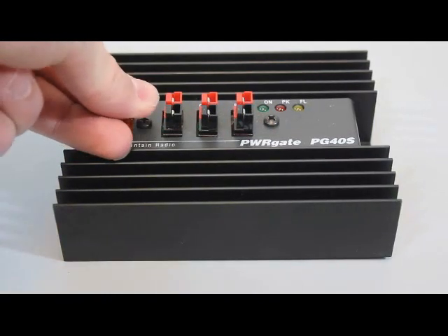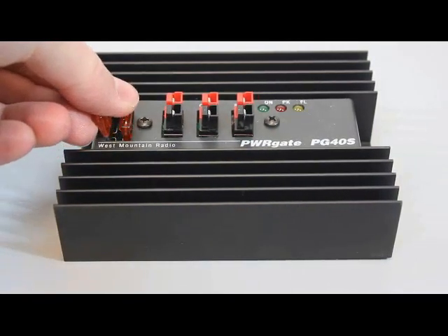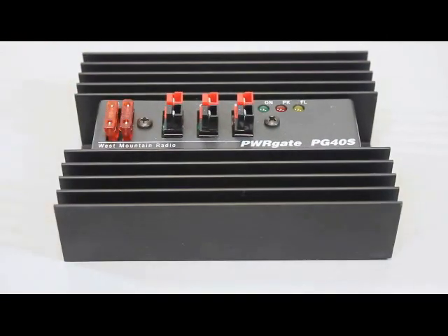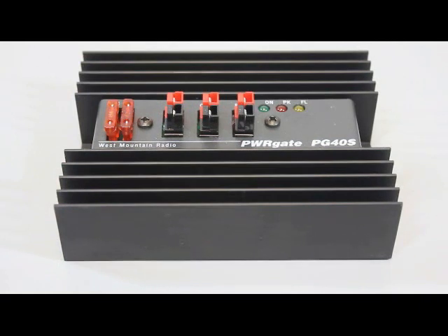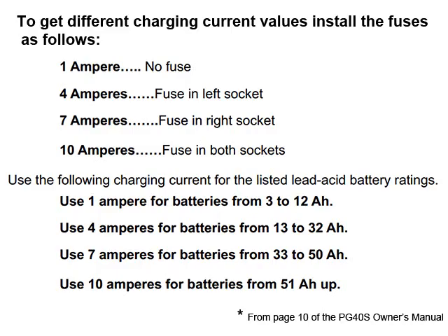The two fuses on the PG40S are used as jumpers to select a maximum charging rate based on the battery's capacity. For 10 amps, you will need both fuses installed, suitable for batteries of 75AH and up. If you are using a smaller capacity battery, consult the manual to choose an appropriate charging rate. The choices are 1 amp, 4 amps, 7 amps, and 10 amps.